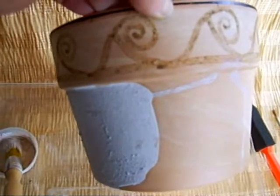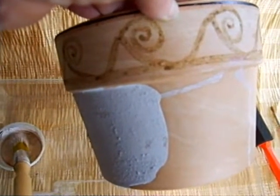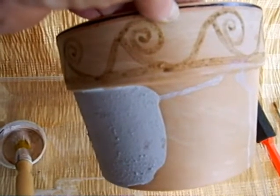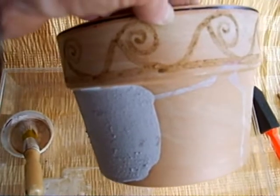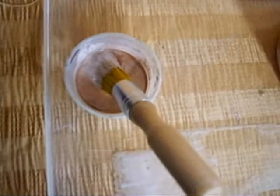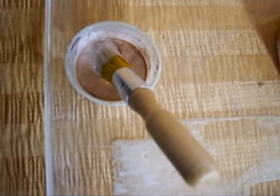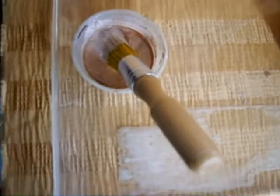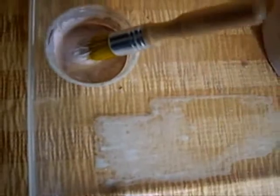To practice, gather some low-fired terracotta planting pots — small, about 25 cents each. They have to be low-fired bisque-fired terracotta. Next, you need a good mix of clay slurry and a brush, as seen here — the thickness of heavy cream, for example.